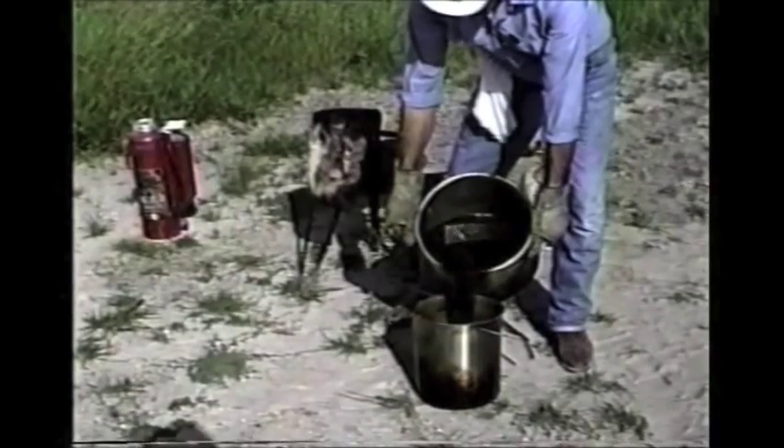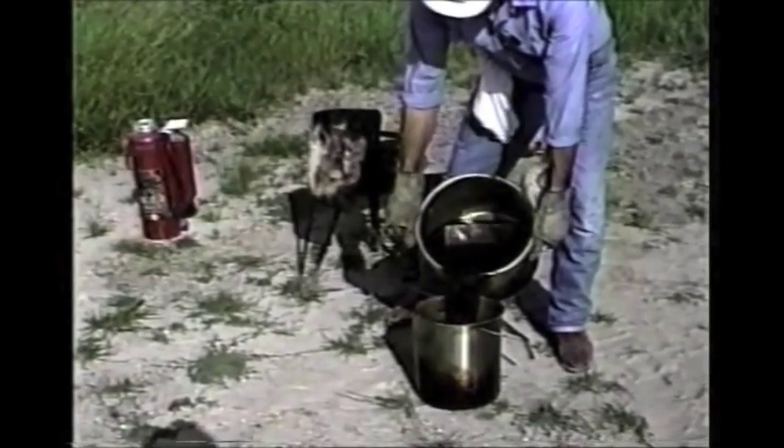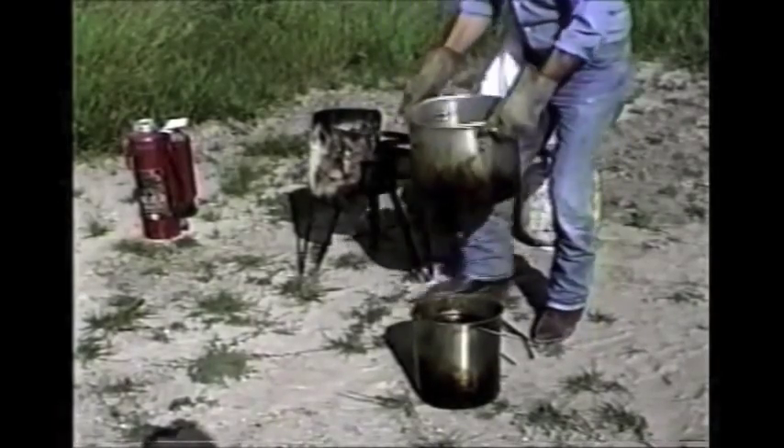This is where you could get in trouble if you make a splash. We're going to be real careful. You may want to even wear mono goggles to do this. Pour the carrying bucket full.